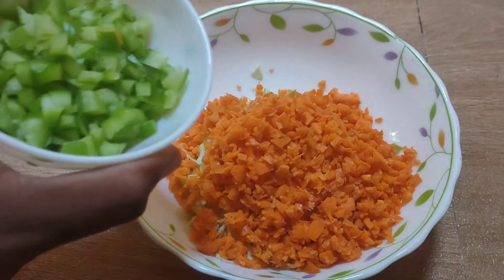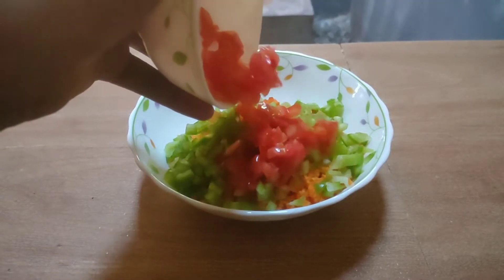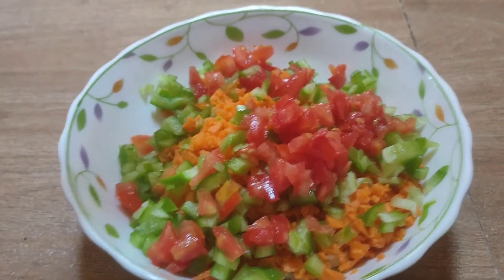Carrot, Capsicum, Carrot, 2 spoons of mayonnaise.